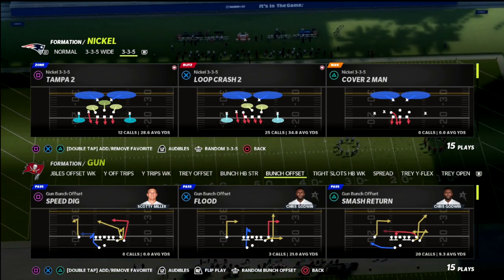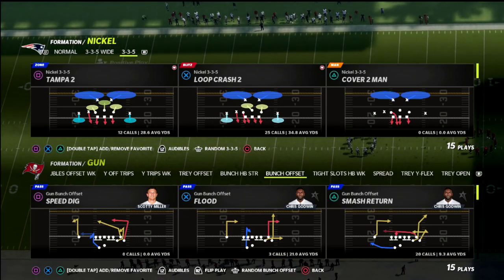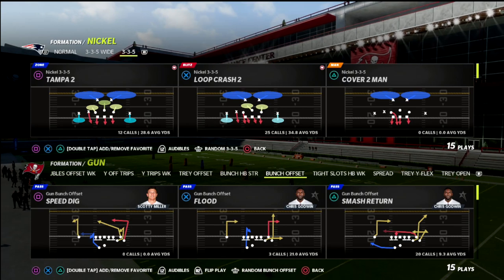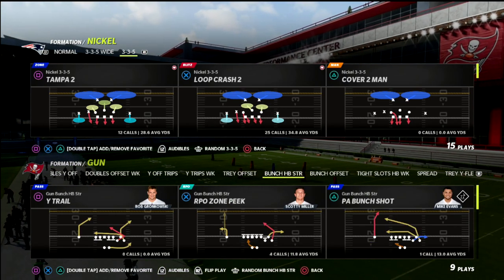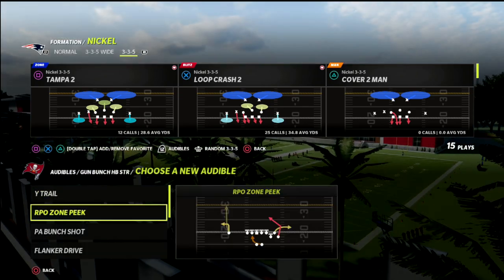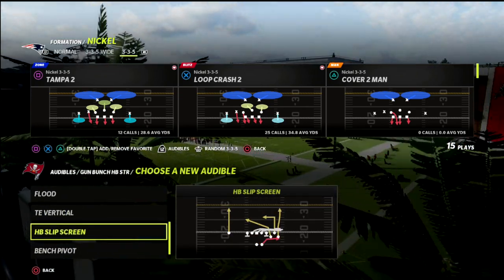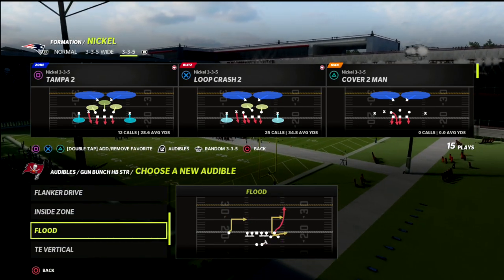When my opponent wants to audible to the Gun Bunch Strong, I love to go to man-to-man defense, but with a twist on it, primarily needing to utilize certain abilities to make this work really well. We're in the 46 playbook in this video.